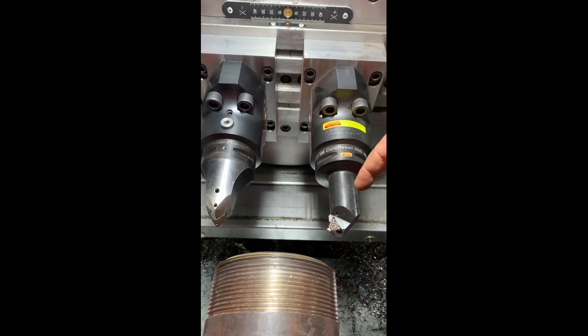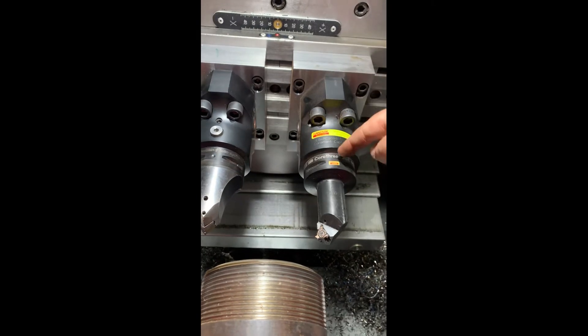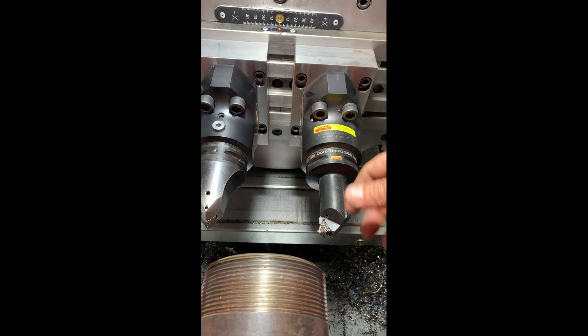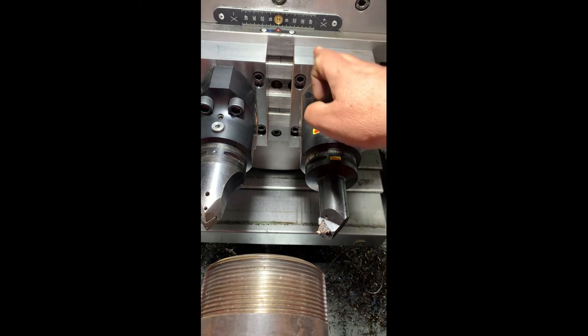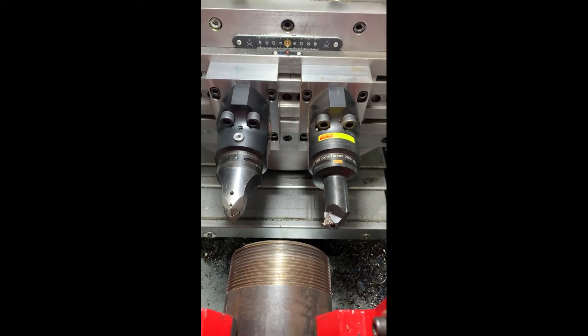We'll probably change over and do cut groove also, pull this tool off and change this. We've got a tool to do cut groove. It takes seconds. We're working on it, and we'll have you a pretty good video doing that here shortly.